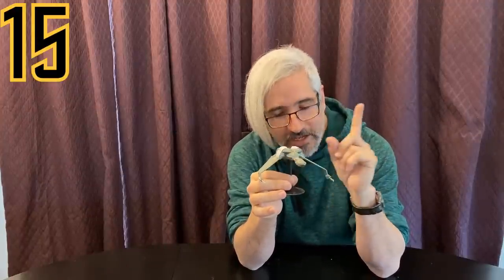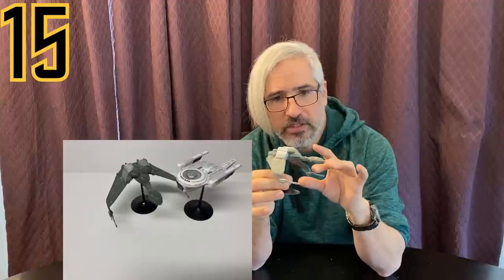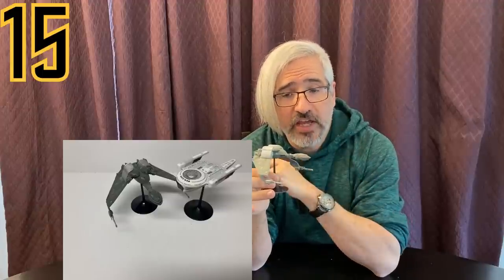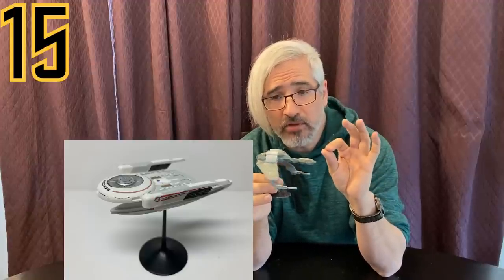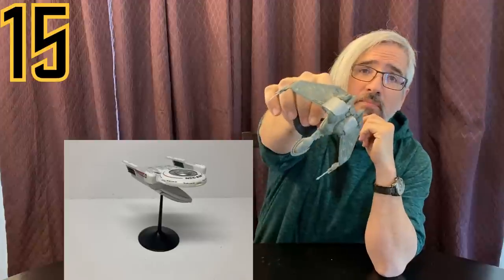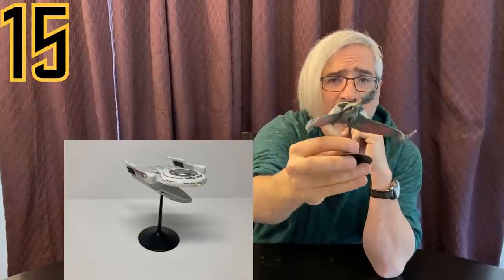Number 15: a two-pack of the Klingon Bird of Prey and the USS Grissom, both in 1/1000 scale. They're small, fun builds that are very accurate, easy, and modern — no sanding or puttying needed. The Grissom has a fair amount of decaling for detail, while the Bird of Prey is mostly fun painting. Even though you probably won't light these, the modern design and engineering give them the edge over some of those older vintage kits.